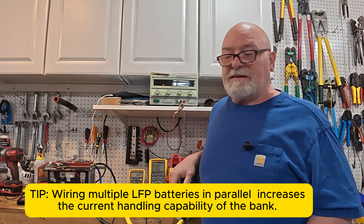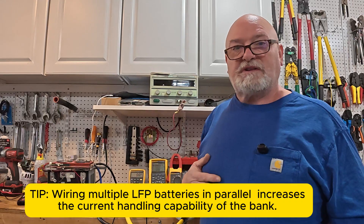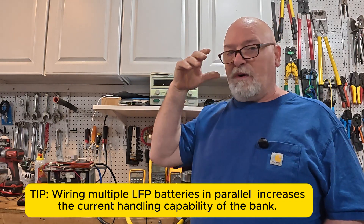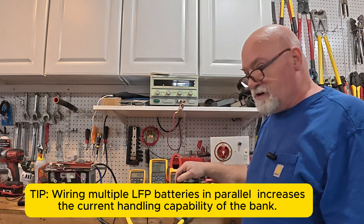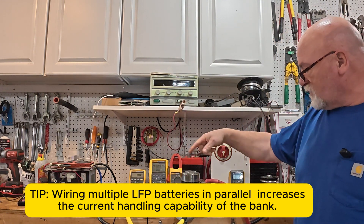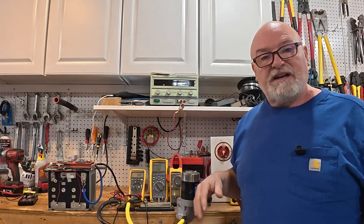Most lithium iron phosphate batteries, up until pretty recently, were designed for deep cycle use only — meaning they don't want the inrush current that you get when you use a starter motor, which I have right here on the bench.